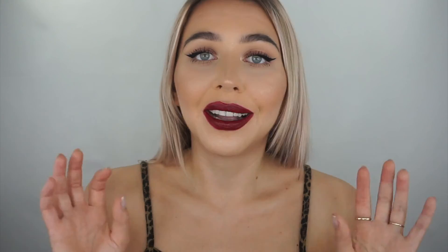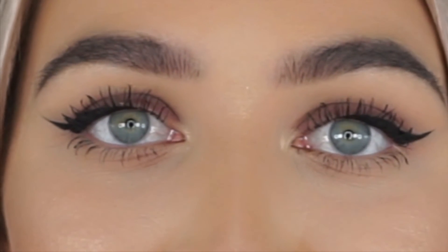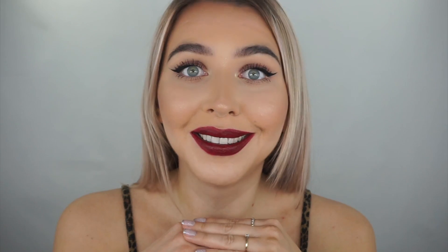I just thought I'd quickly jump in and show you how my lashes look with mascara on. As you can see, I've put makeup on. My lashes look insane! If I can do this, you can do this too. I just wanted to quickly pop in and show you how my lashes look with mascara — like, insane.